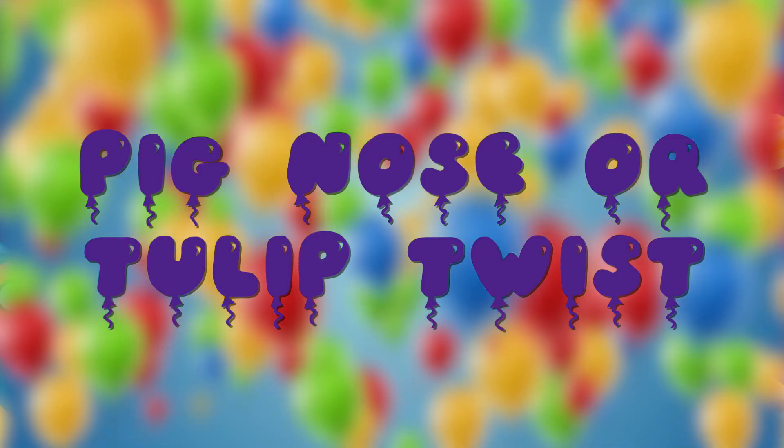But what about those advanced balloon twisting skills? I've seen you do some complicated things before! Fear not! We have balloon twisting tutorials for all sorts of different things!